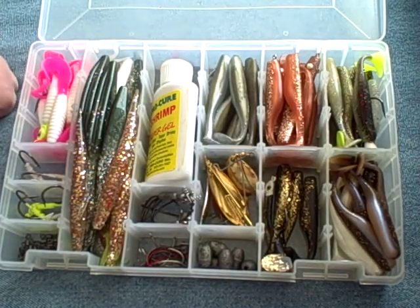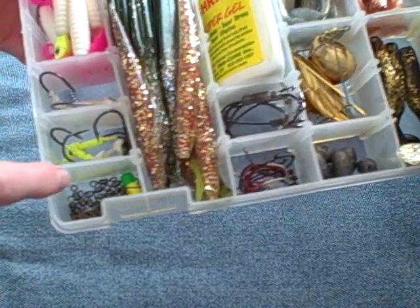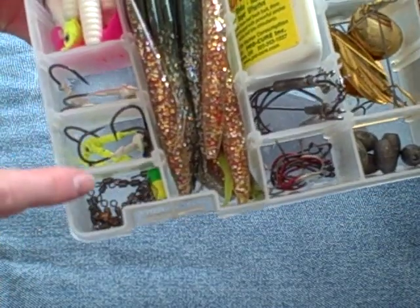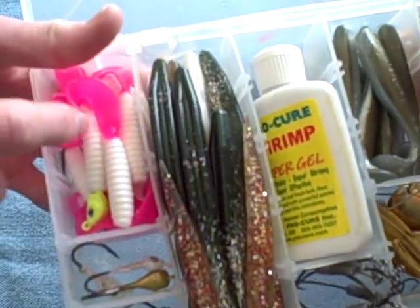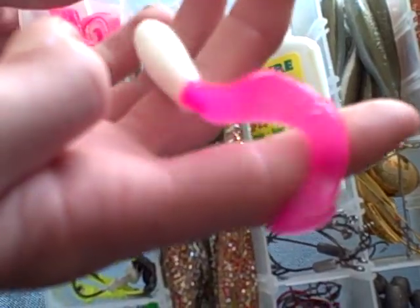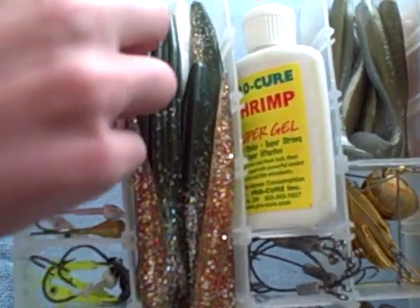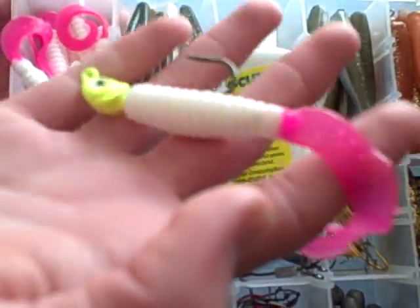I throw Slayer ink plastics, so let me get through this with you. Here we got some swivels, various sizes and colors of jigs. White with a pink tail grubs, curly tail grubs for trout fishing. Here's one rigged for you — that's deadly on them trout.